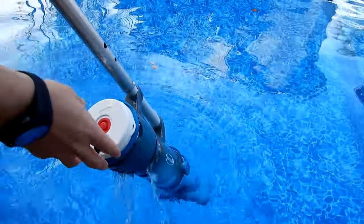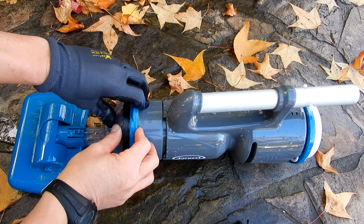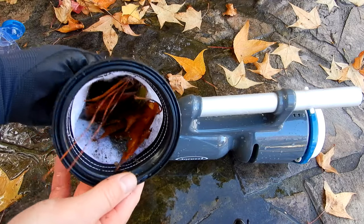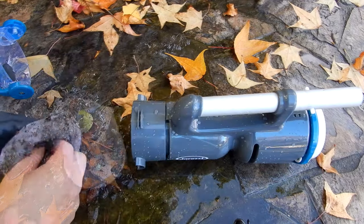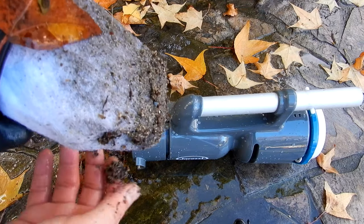When you're finished, pull the cleaner out and turn off the power. Let me show you the dirt and debris picked up here at this pool. You can see all the leaf debris as well as the dirt. This filter bag does a great job of picking up leaf debris as well as dirt.